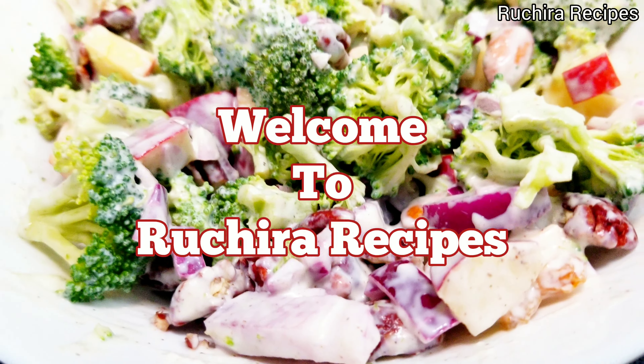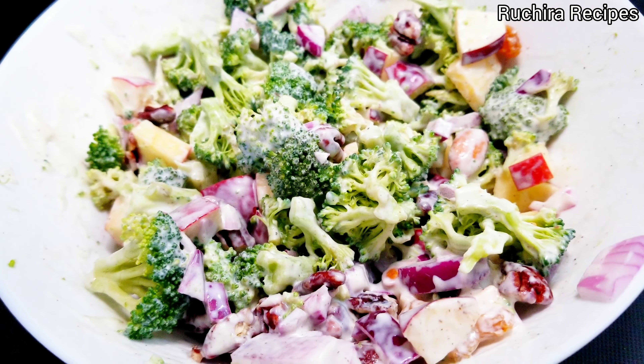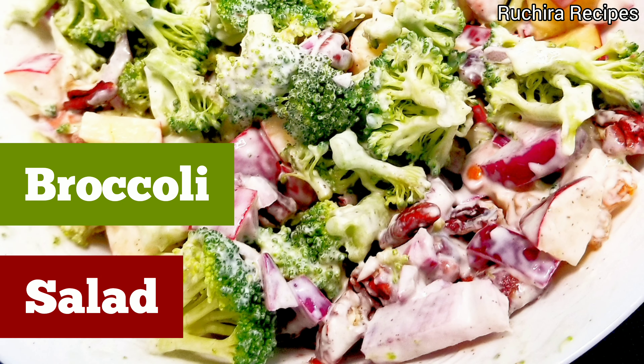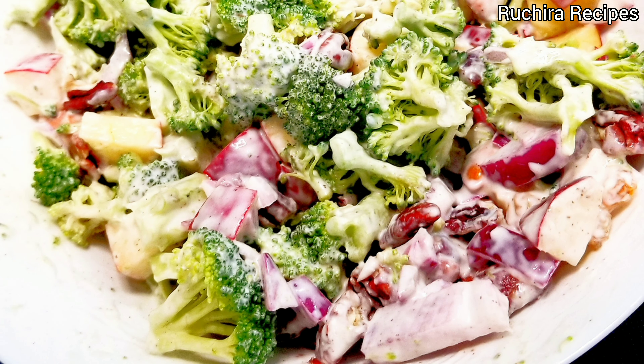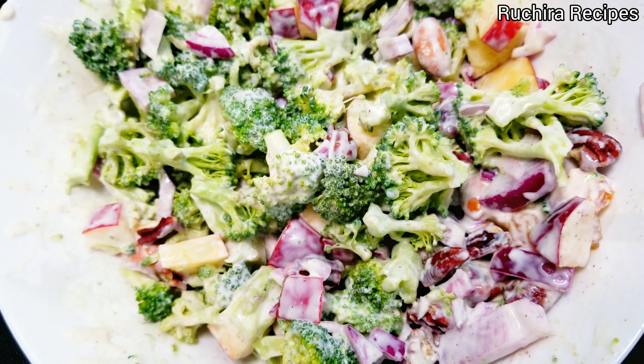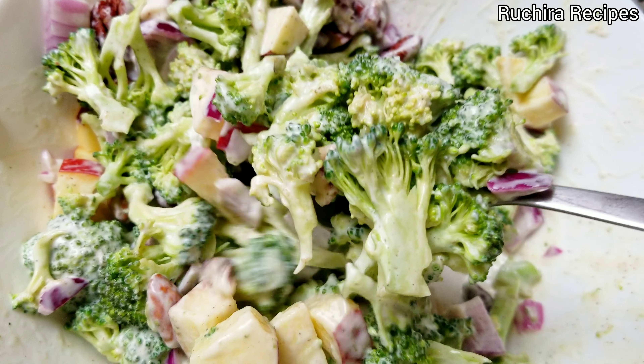Welcome to Ruchira Recipes. Today we are going to make a simple broccoli salad. It is refreshing, nutritious, crunchy, sweet and creamy. It is a perfect option for a picnic, potluck or even a quick meal.